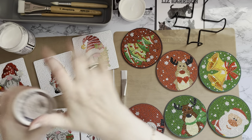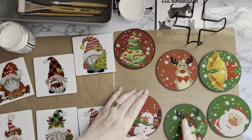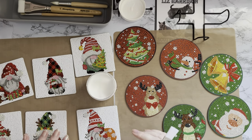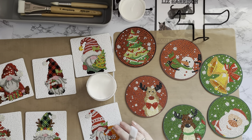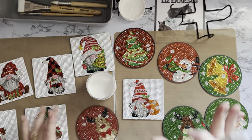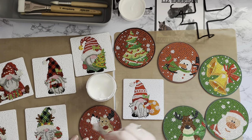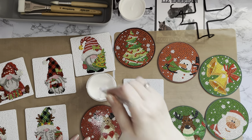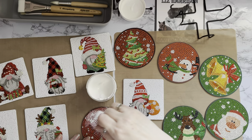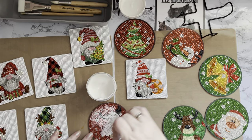I'll put that lid on there for now so it doesn't dry out. We'll do the Christmas tree and the snowman last. Let me put sealer on all the others first. There's another drill there — I must have had some extra drills on these. Very sparkly — I love these gnomes, I think they're fab. I tend to seal anything that's going to be used a lot, handled a lot. Coasters are going to be handled a lot, and they're likely to get water on them and have cups put on them.